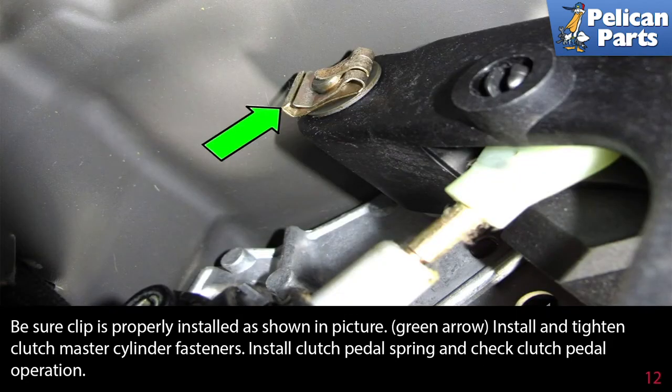Be sure the clip is properly installed as shown in the picture. Install and tighten the clutch master cylinder fasteners. Install the clutch pedal spring and check clutch pedal function.